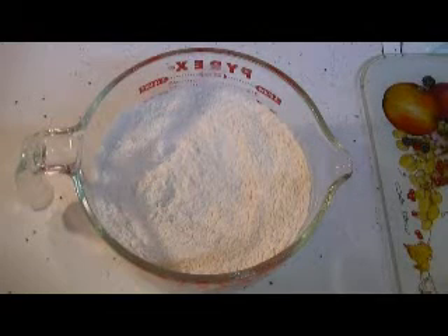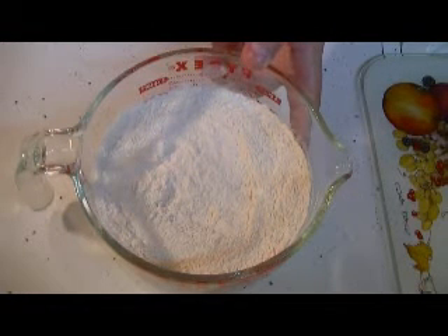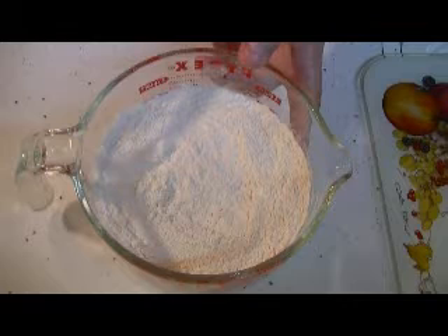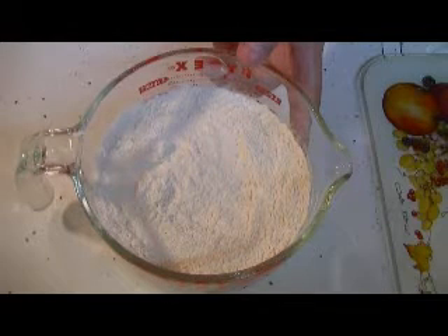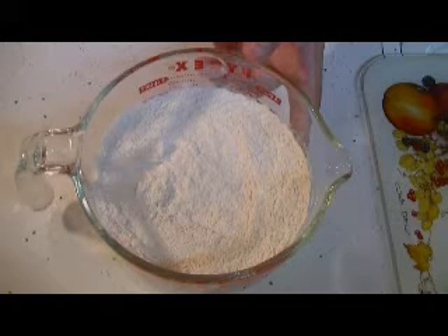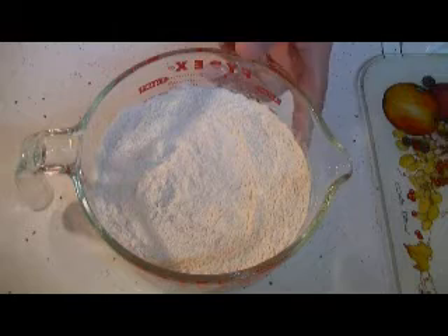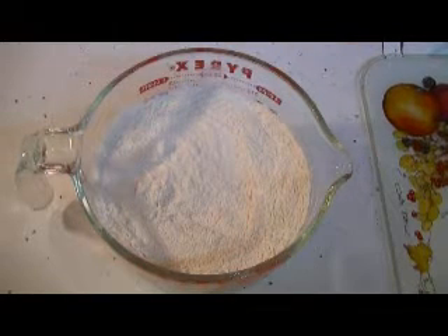Our first step is the dry ingredients. In my measuring cup I have three cups of all-purpose flour, two teaspoons of baking soda, one teaspoon of salt, and a half teaspoon of cinnamon — all mixed and sifted. We're going to set this aside and move on to the next step.